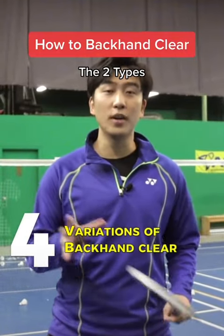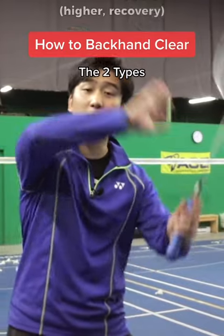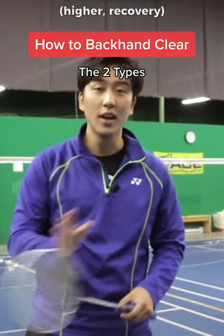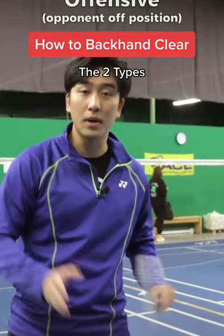Our first drill will teach us variations of the backhand clear. Sometimes we want to hit more defensive, higher backhand clears for recovery shots. Sometimes we want to hit more offensive backhand clears because our opponent might be out of position.